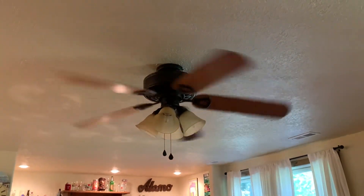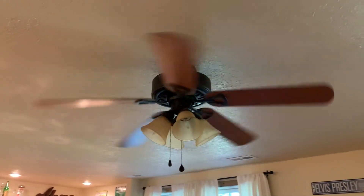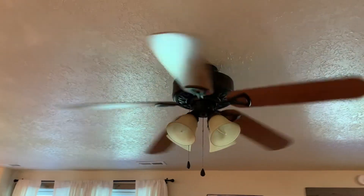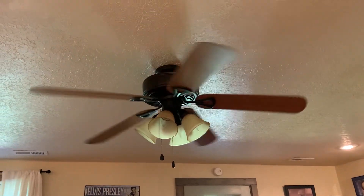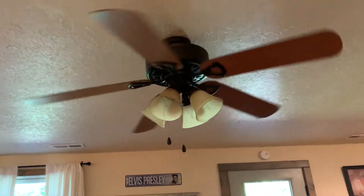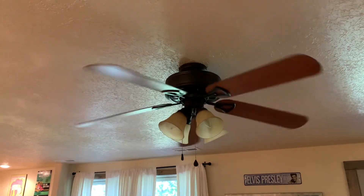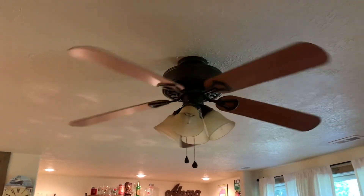That is it for the remake video — the 1080p HD remake videos of the fans in my nephew's old house. I hope you enjoyed this video and the other videos I did here. I'm really happy to see these fans again. I'm glad they're still installed, haven't been removed, and are all working just fine. Hope you enjoyed — like and subscribe, and stay tuned for many more. Thank you for watching.